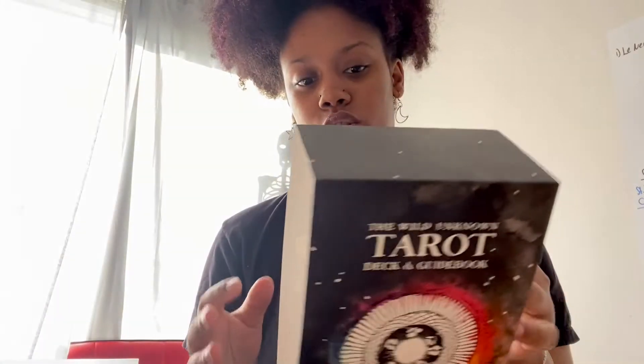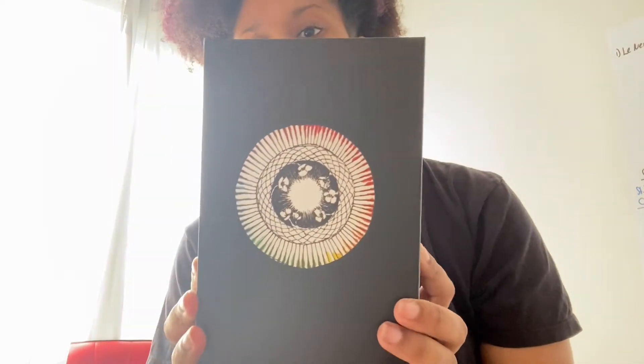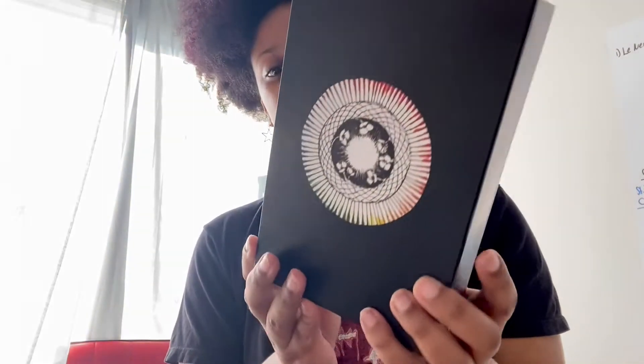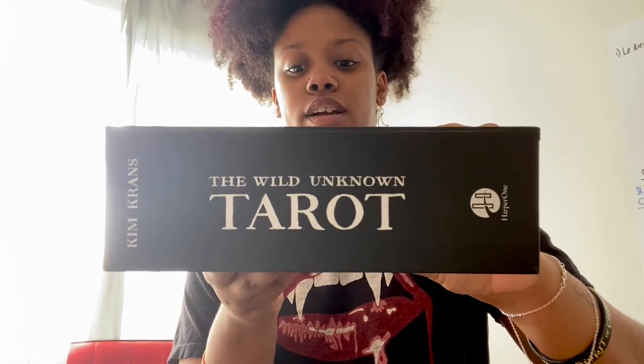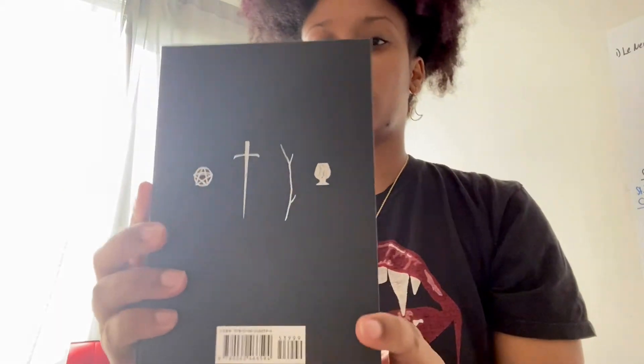I'm debating if I want to keep this part because it goes over the box, or if I want to get rid of it. I do keep all the boxes, but the box is solid — it's black, it has the name of the deck on the side and the author. There's nothing on this side, there's a little arrow so that you can lift it up, and then this is what's on the back.